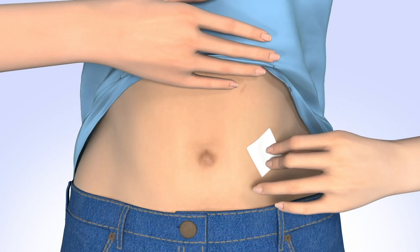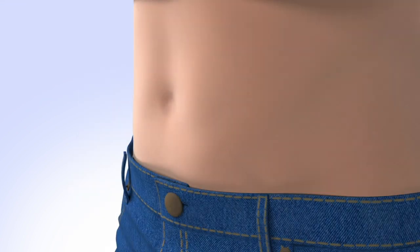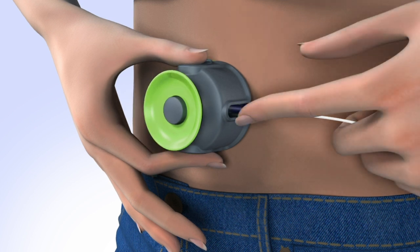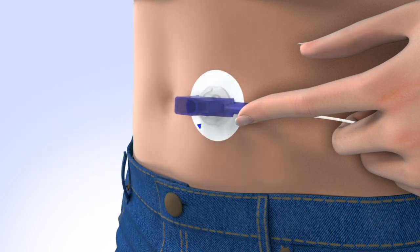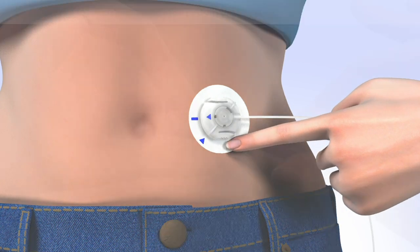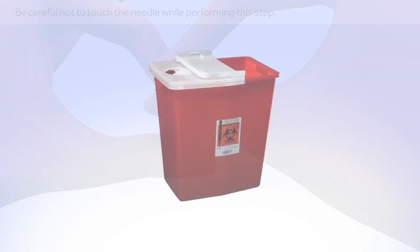Clean your infusion site properly with an alcohol wipe or prep wipe and allow your site to air dry. Place the Quick Serter flat against your body over the prepped site. With the Serter secure against your body, press the two green side buttons at the same time to insert the set. Place a finger on the blue handle to hold the infusion set in place. Push down on the release button and pull the Serter away from your body. Place your fingers on the infusion set and pull the introducer needle straight out. Smooth down the adhesive. Fold the blue handle over the needle until it locks into place and dispose in a sharps container.